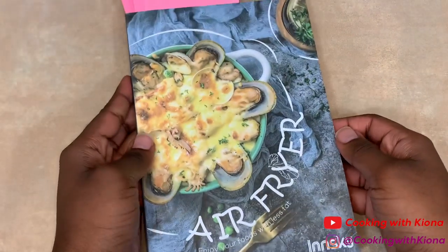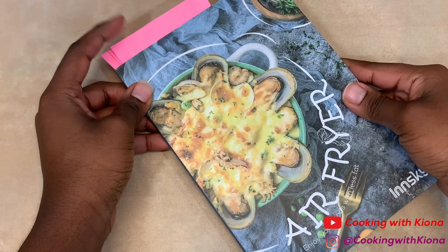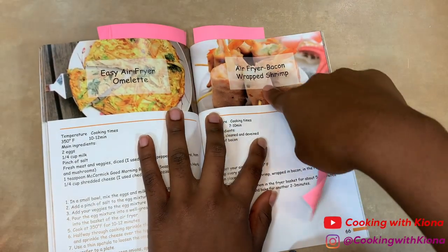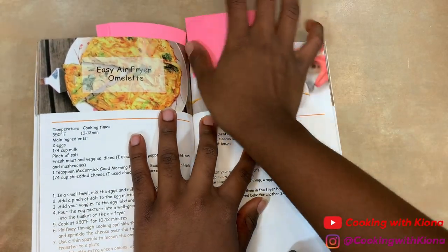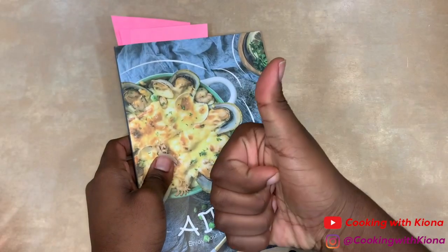The last thing I want to show you is the recipe book. The air fryer comes with a recipe book with 32 recipes. As you can see, I've already bookmarked the ones I want to try. The recipes we will be trying today are the bacon-wrapped shrimp and the baked potato. Now that we have gone over everything with the air fryer, let's get started with the video.